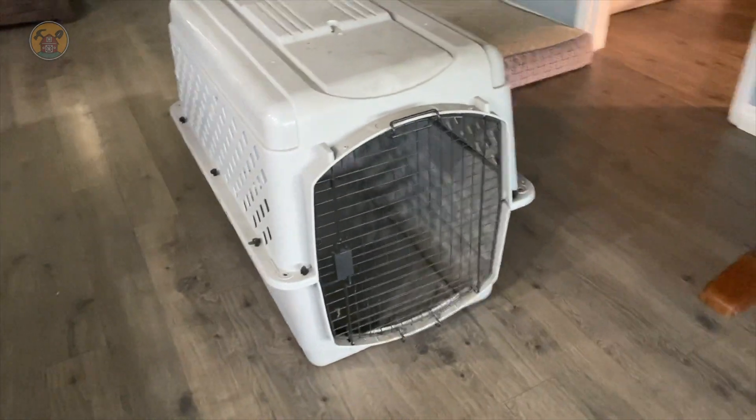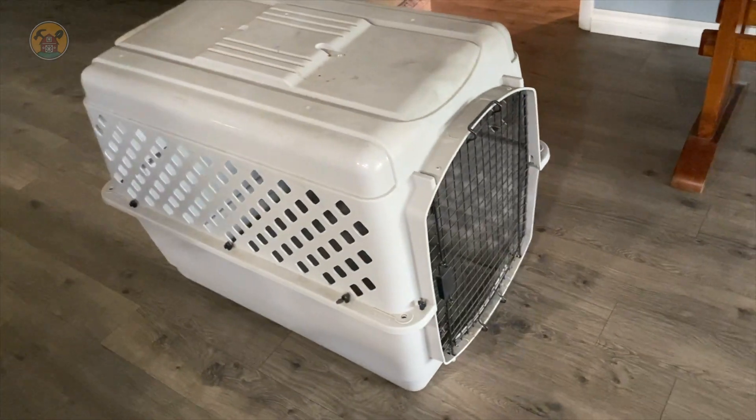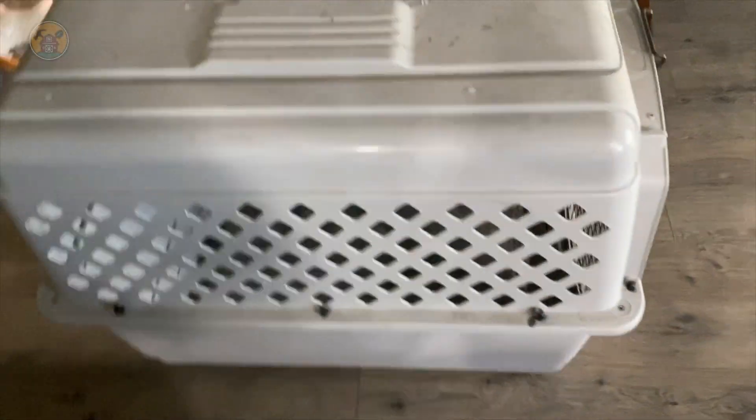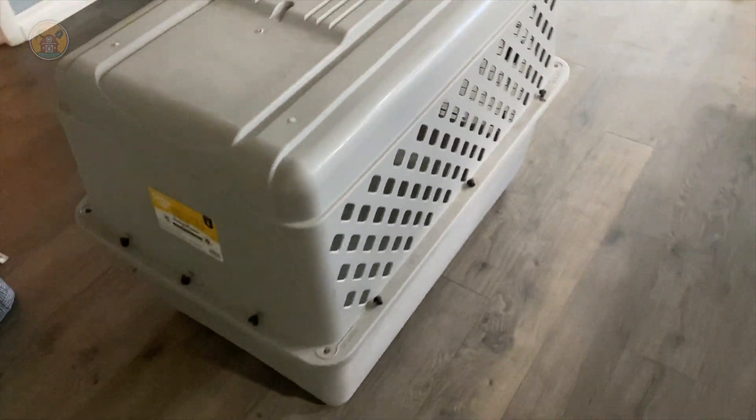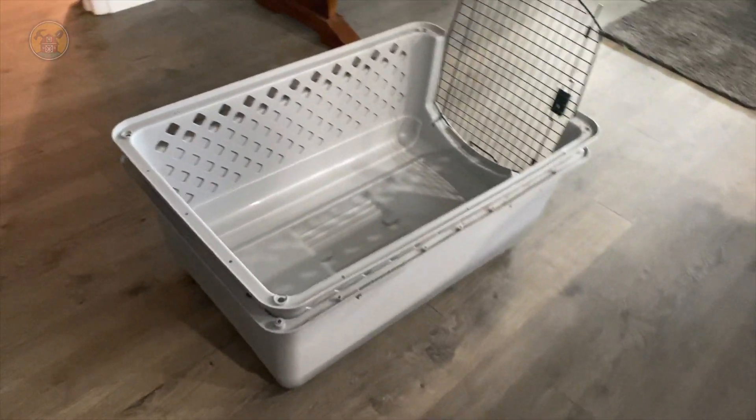I just want to jump on real quick and show a video. When I first got the chickens, I didn't have a brooder or a place to store the chickens, and I didn't want to spend hundreds of dollars to buy one just for a brief amount of time. So I just used this old dog kennel I had laying around.